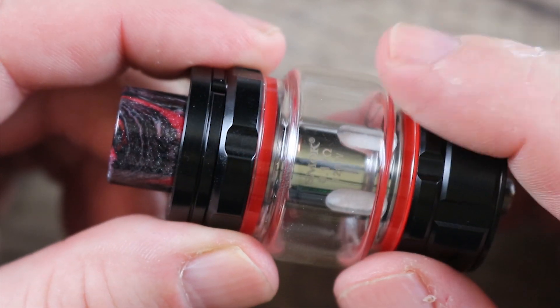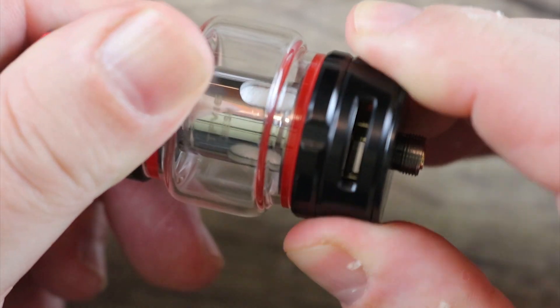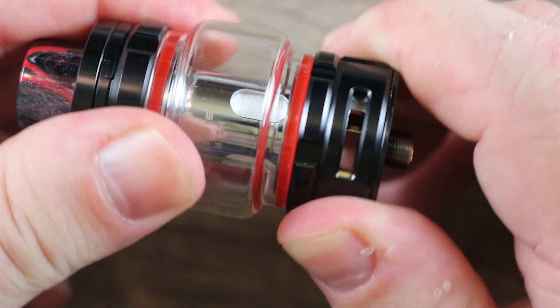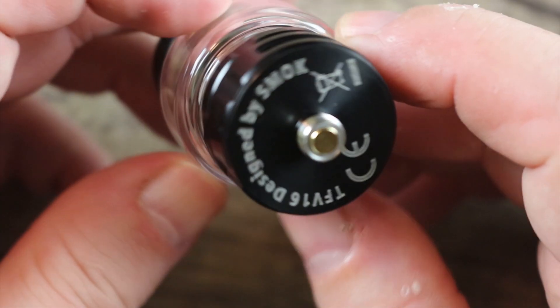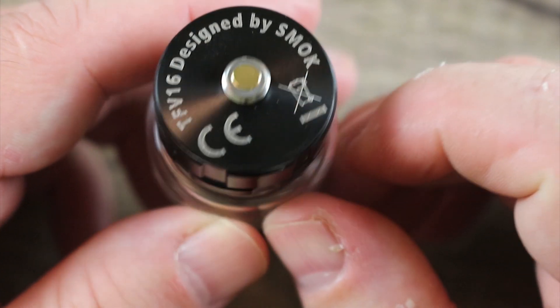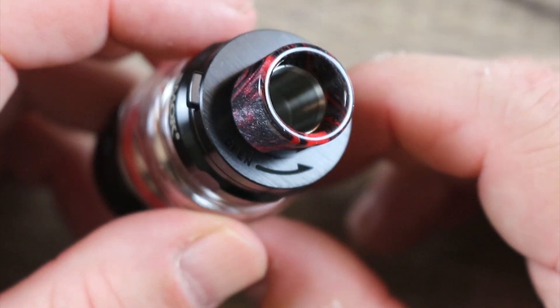Massive tank. Bubble glass pre-installed. Bottom airflow. Stoppers on both ends. Nice tension on the AFC ring — whatever you adjust on one side happens on the other side. On the bottom, we got 'Designed by Smok,' gold-plated 510, insulator ring around that, and stainless steel threading around everything else.